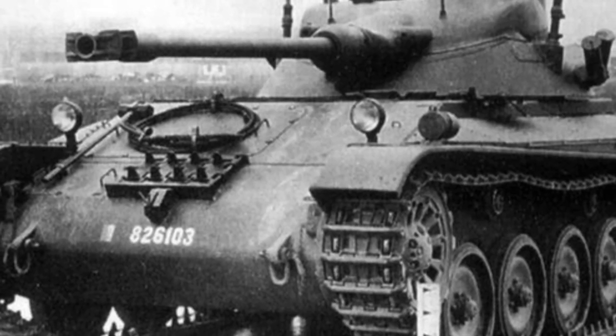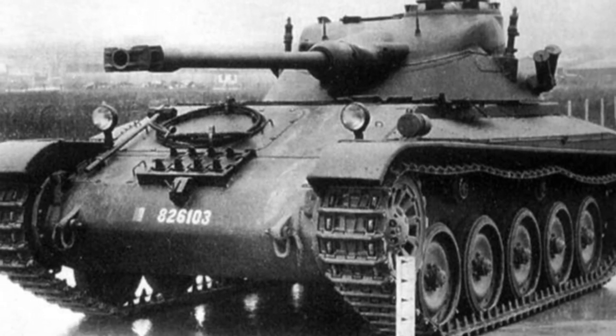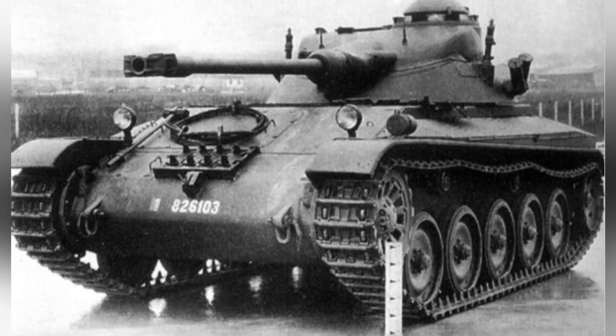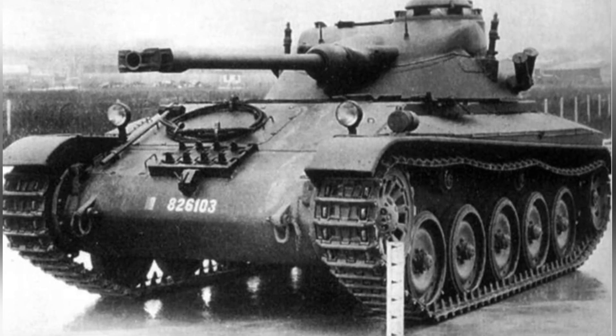During World War II, France's tank industry experienced a significant gap, and it was difficult to recover the development of heavy tanks after the war. However, France retained its industrial foundation, and with the technological advances gained during the war, they introduced the significant AMX-13 light tank.